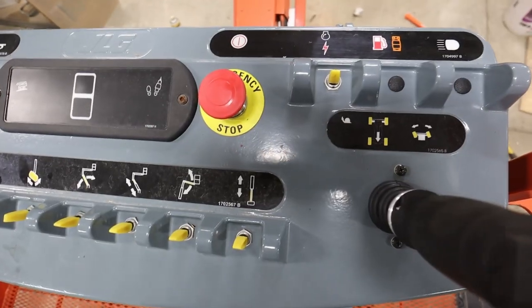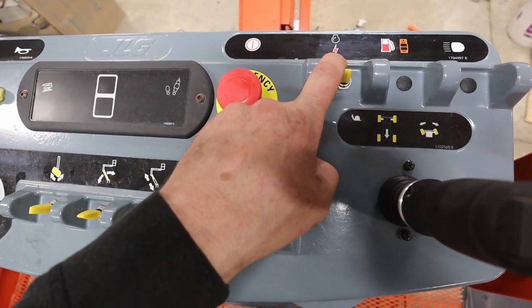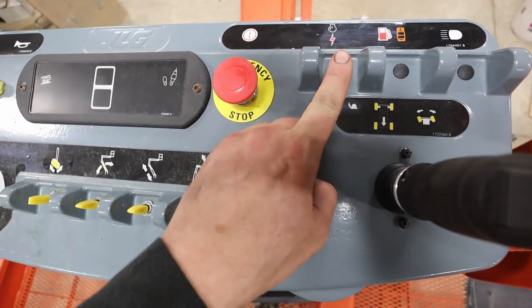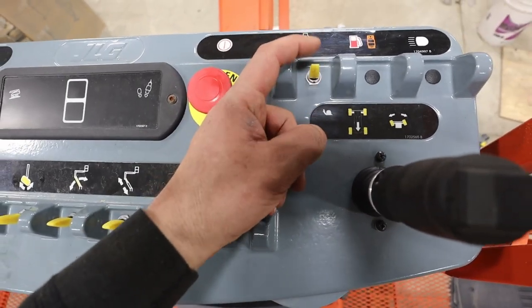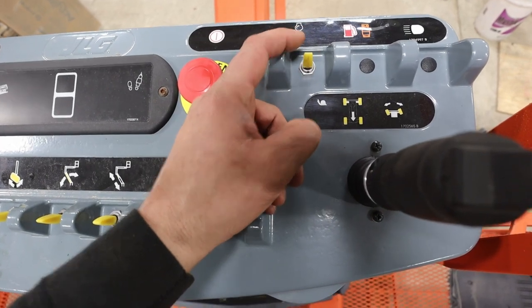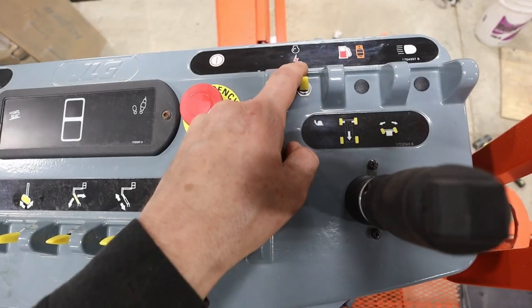On the platform operator console, this is the key to making it work right here. Normally this is your start button — you push it up to start the engine — but the switch, if this machine is equipped, goes down as well. Up: start. Down: magic lightning.